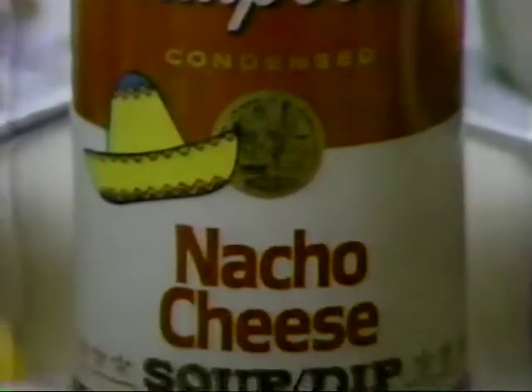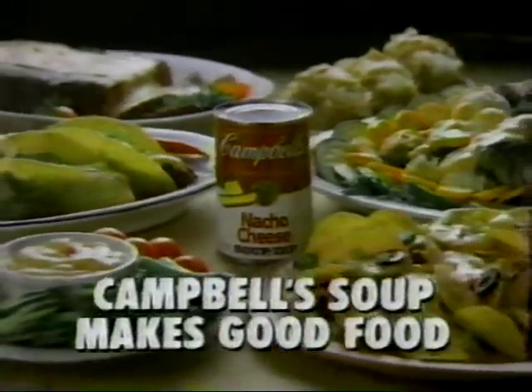It's Campbell's new Nacho Cheese Soup Dip. Turn anything not so zippy into Nacho Zippy. Campbell's Soup makes good food.